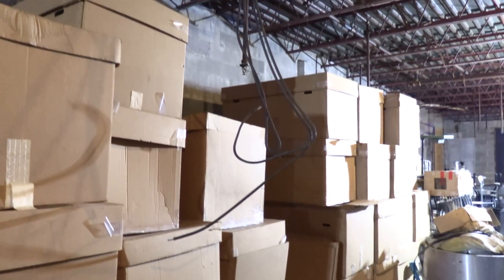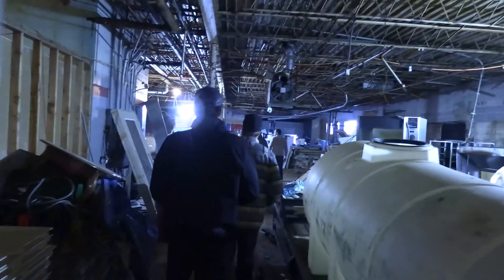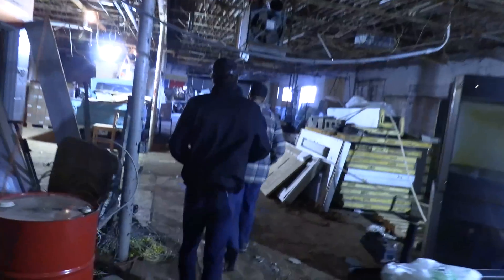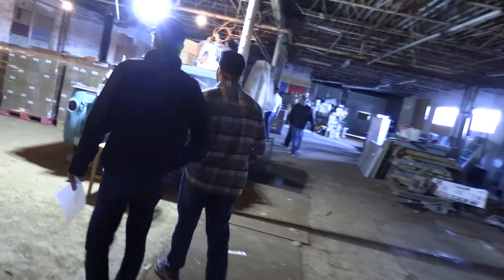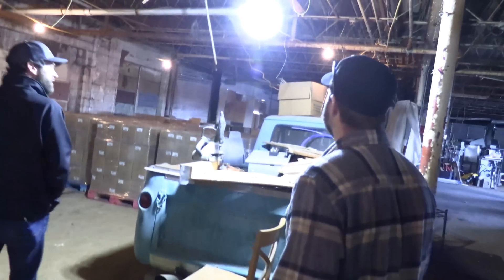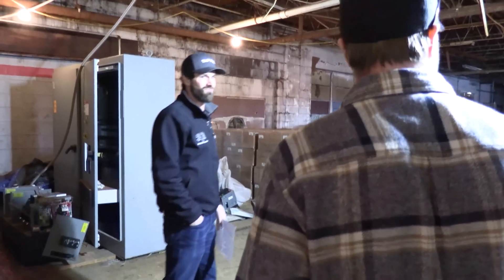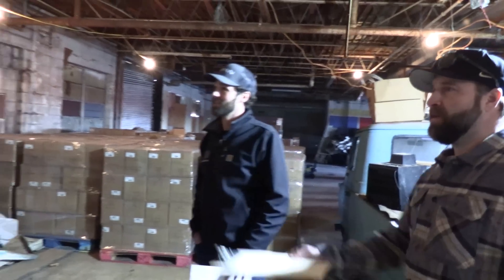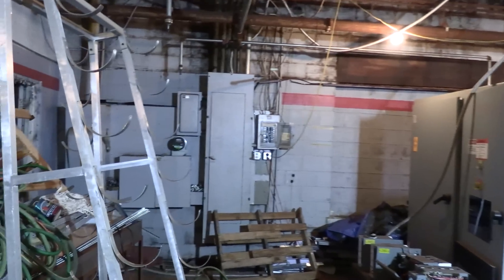Do you want us to include construction power and construction lighting through here — thinking like 10 lights to throw off a bunch of omni-directional light and keep things safe? I think we'll probably stick with what we got. These are excellent — very bright. I've always kind of shied away from them, thought they were gimmicky, but they put out some light. All right, time to start my file in CompanyCam and snap some photos here.